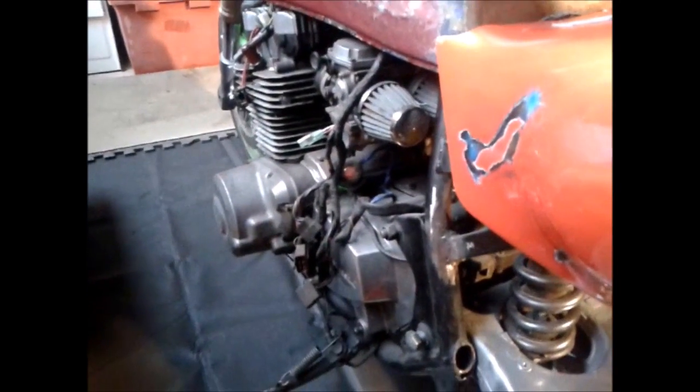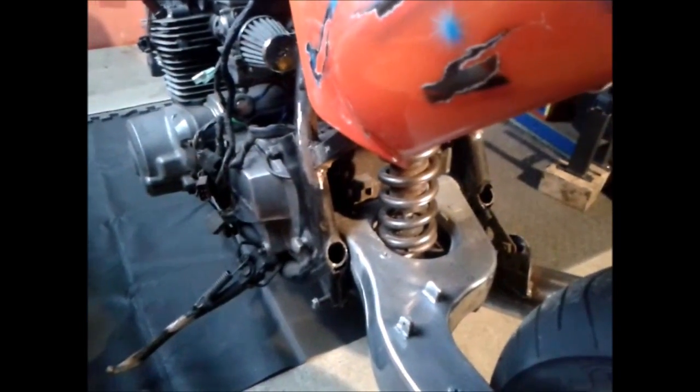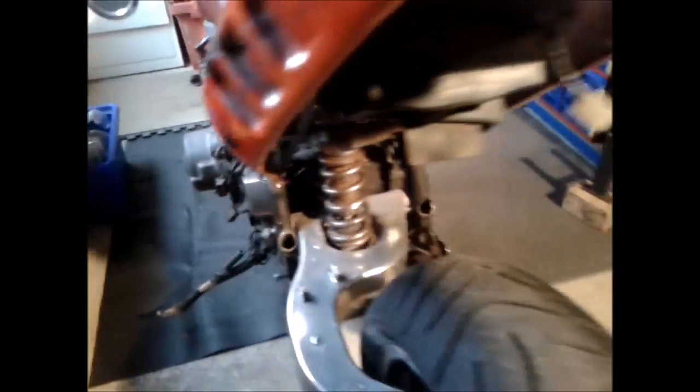And loads and loads of engine work — cleaning, polishing, painting. Frame needs to be basically powder coated, so the whole bike's going to have to be stripped down.